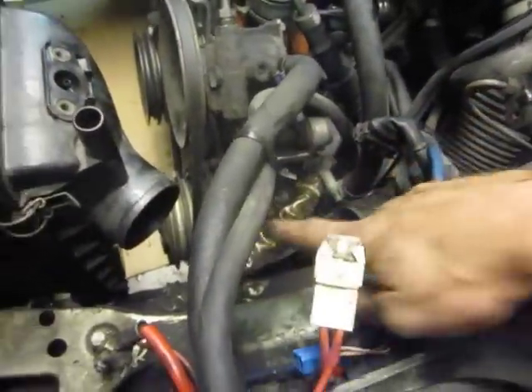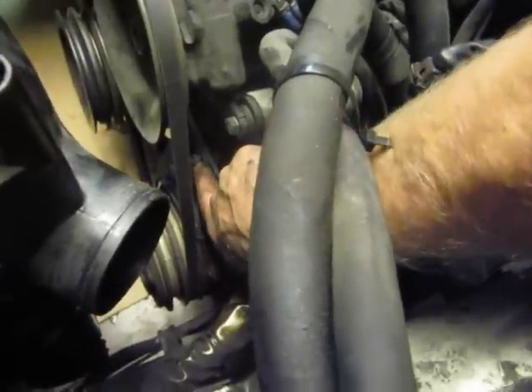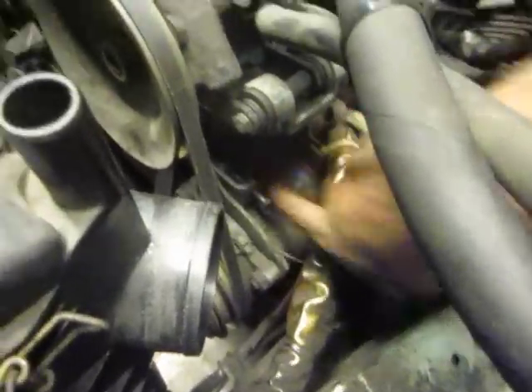Now that the intake is out of the way, you can get at these bolts. There's a mounting bolt here — I think that's a 14 — maybe one here, and there's one back here.